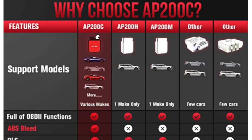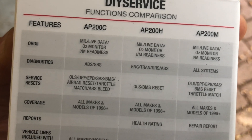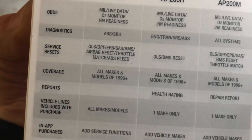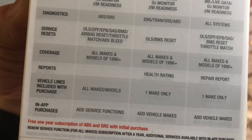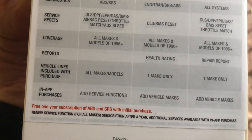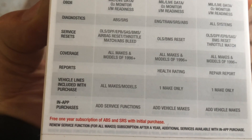It starts for a little bit more, something around £100 or so, and there are three different versions of it. The AP200C is the only one that gives you access to doing ABS auto bleed, which if you completely strip down or maybe change some of the modules inside your brake hydraulic system, you need to do an ABS unit activation to do an auto bleed. This unit does indeed provide that feature.